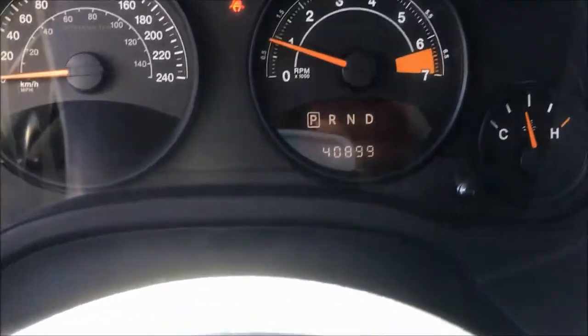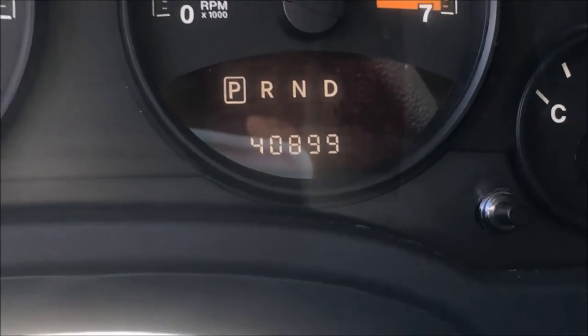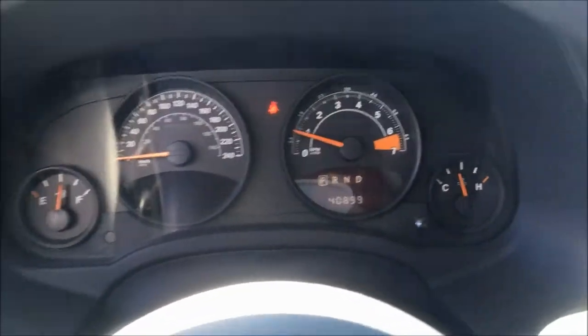This Patriot only has 40,899 kilometers on the odometer. It's barely been driven.